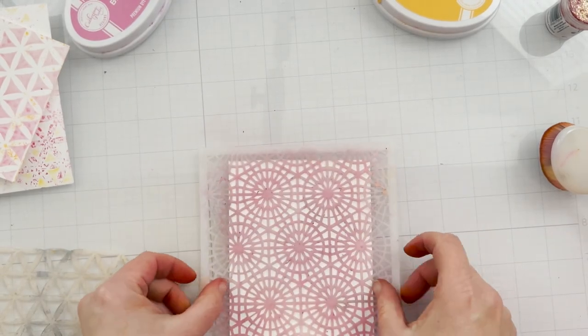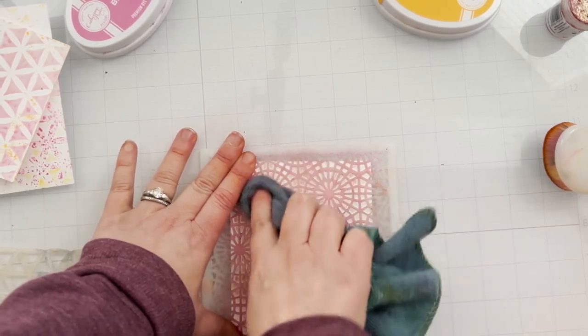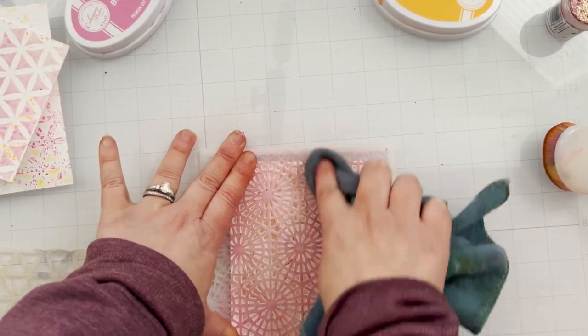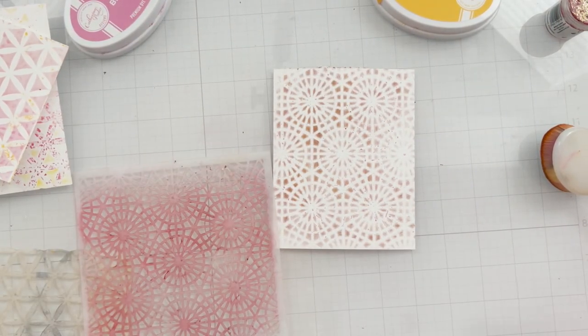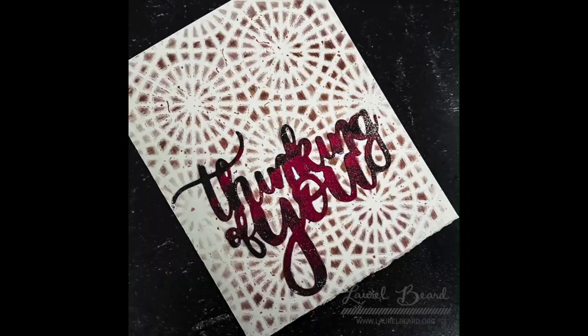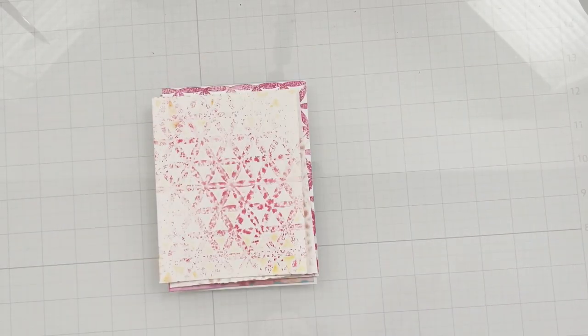But wait — you can make yet another print while cleaning! All the leftover ink on that stencil — I'm taking my dirty cleaning cloth that I've been using to clean my surface, and I'm just pressing it through the stencil. Look at what I got! It's a dirty rag — I don't care — but look, I turned it into a card! Can you believe it? It's the surprises you find when you're cleaning.